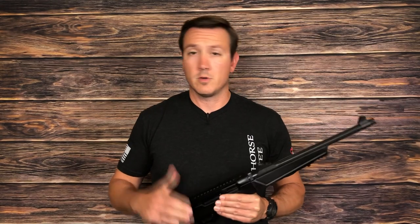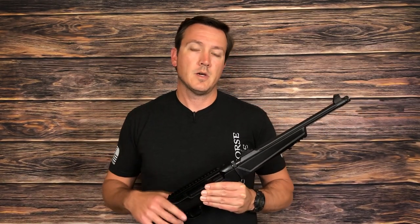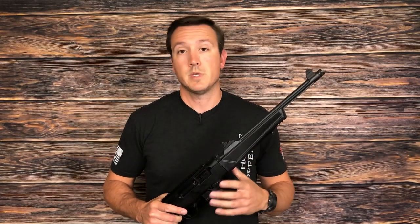Hey guys, it's Joel from GunToter.org. Welcome back.